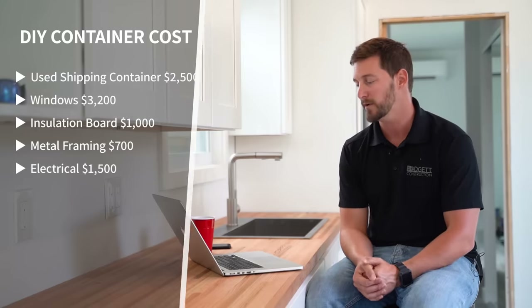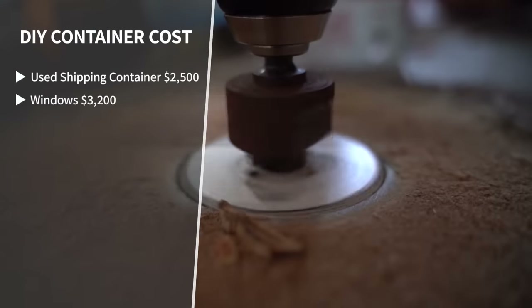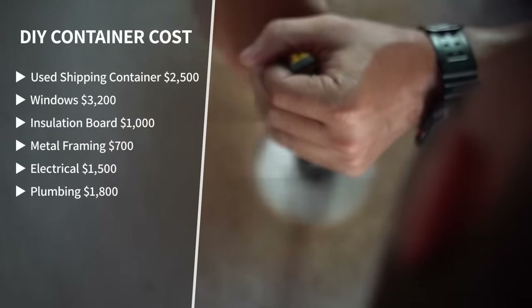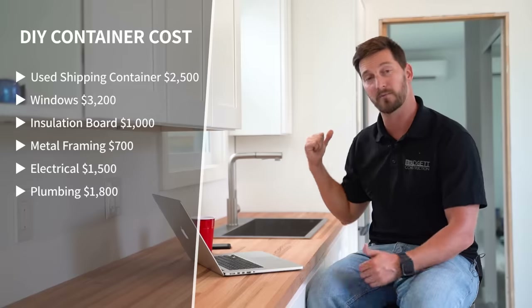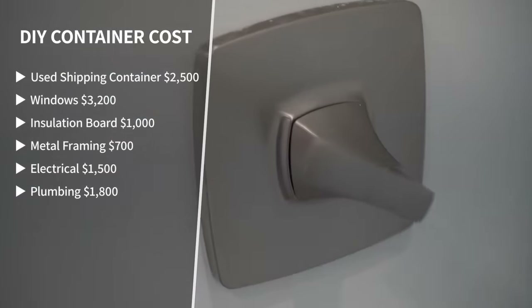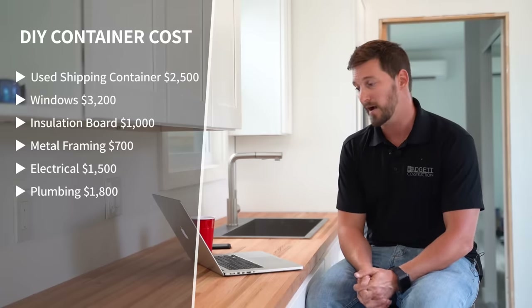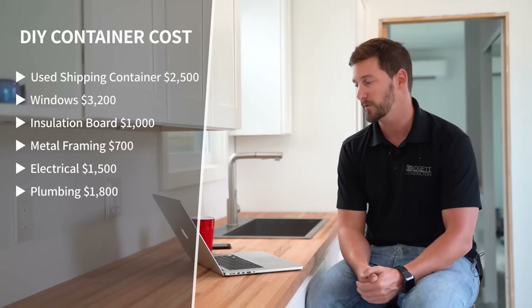Number six is plumbing — materials only, assuming you're a skilled plumber doing it yourself. Materials were about eighteen hundred dollars. That figure sounds big, but when you think about it: we have a stainless steel drop-in sink, a nice faucet, a bathroom vanity with sink, faucet, and drain basket, a small water heater hidden underneath, a shower with shower valve, toilet, toilet water lines, and shutoffs. Tallying all that up we ended at about eighteen hundred dollars with no labor. If you're hiring a plumber, jack that number up considerably — labor is going to be your most expensive thing.